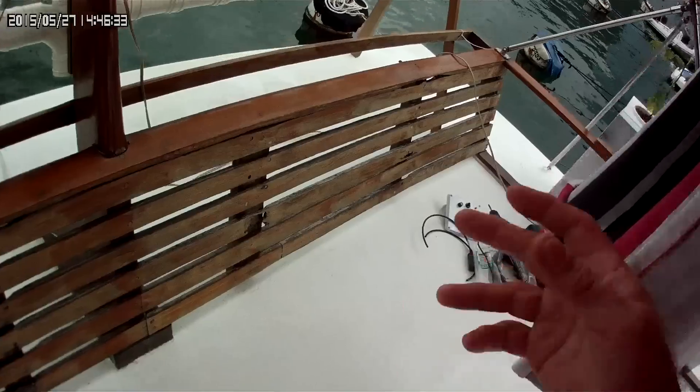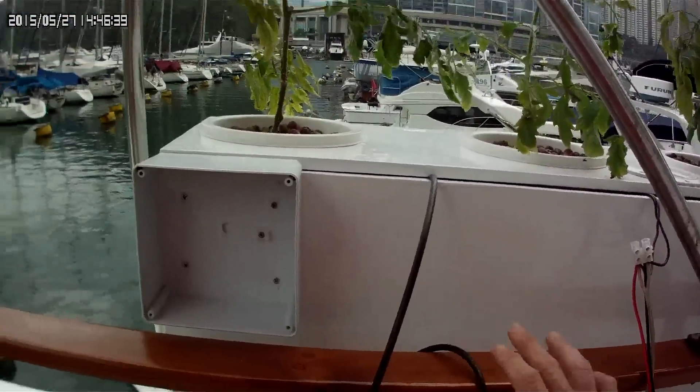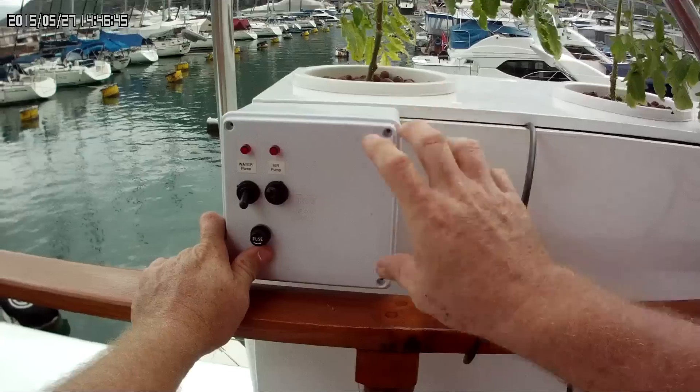How I've set it up — I still have to do this one yet — but as you can see, the air pump is going to be in the front of the control.